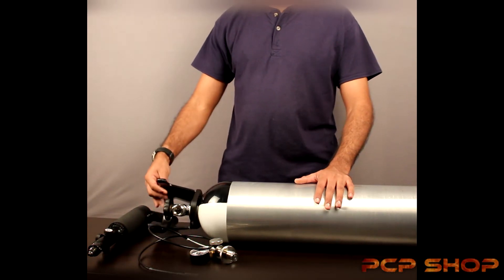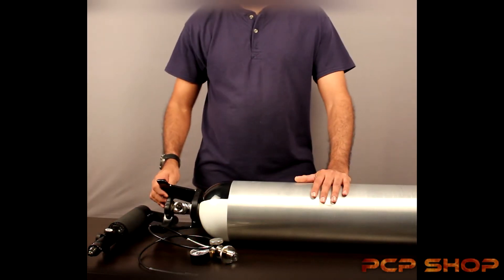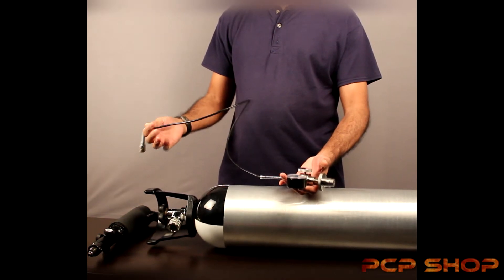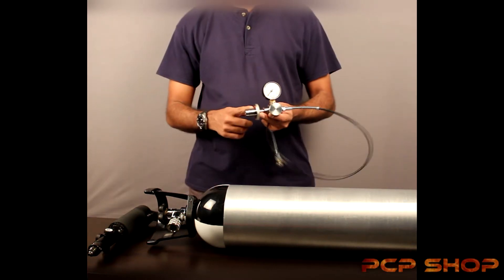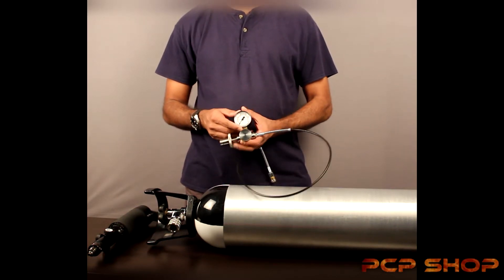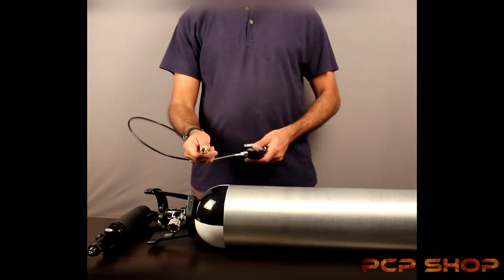What we're seeing here is the swivel handle, which you can rotate — it takes the weight of the little cylinder. What we have here is a scuba DIN fill kit. The scuba DIN kit attaches to the mouth of the scuba tank. You have a gauge which displays the pressure in PSI and in bar, so you know what pressure you're filling into the air guns. At the filling end is the female foster.